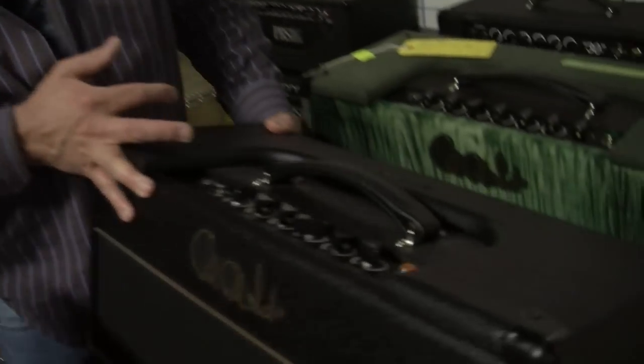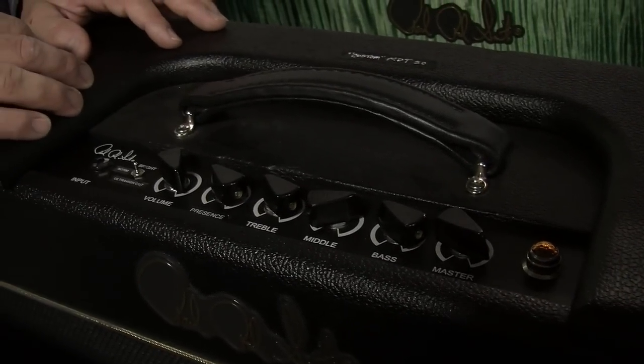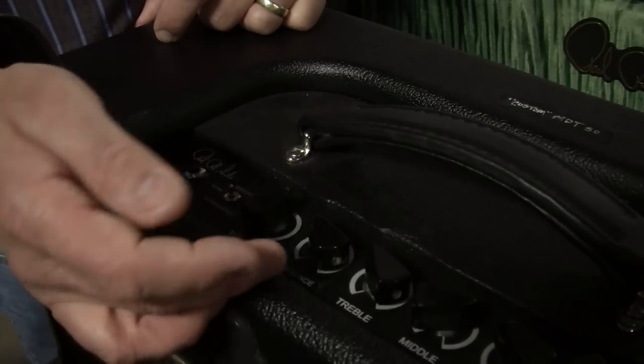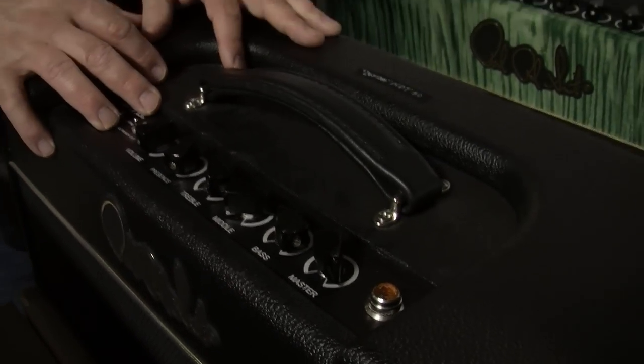We get a few orders for them now — it was something we ran for a while. This is my amp — this is a custom MDT 50. There's a switch at the beginning that gives you an ultra high cut or a normal bright. There's a volume control, presence, treble, middle, bass, and a master. This is my baby. I love it.